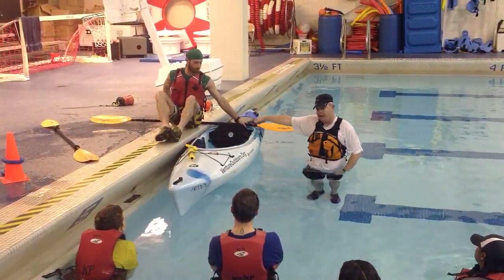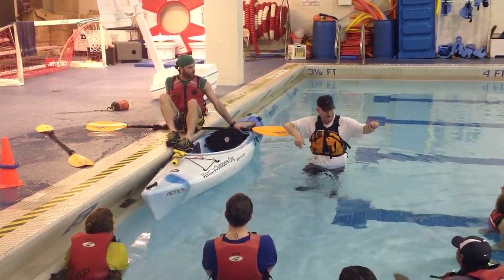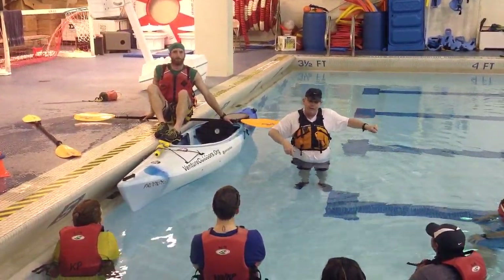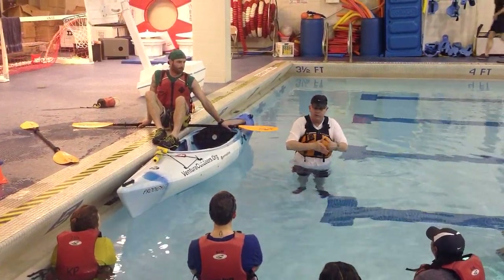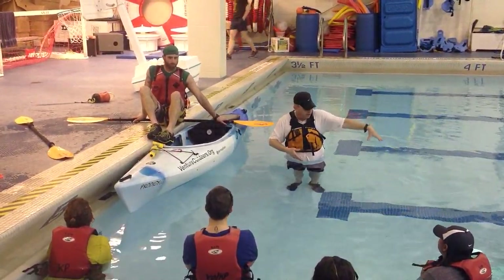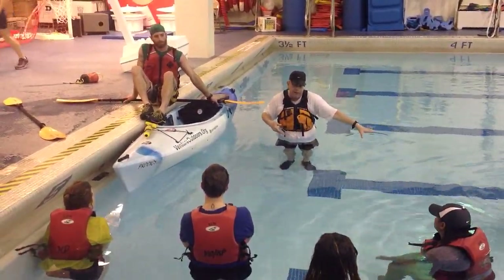He's putting his hand down on the other side. You don't want to grab around the paddle. Because here's what happens — you grab all the way around and you put your weight down on it. So you just want to do a prop like that, okay? You're kind of holding that into the paddle shaft so it's not going anywhere, but you're not gripping your fingers.